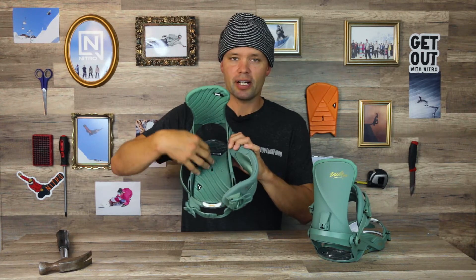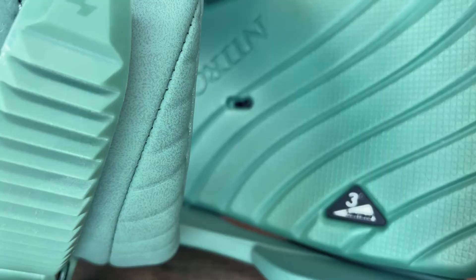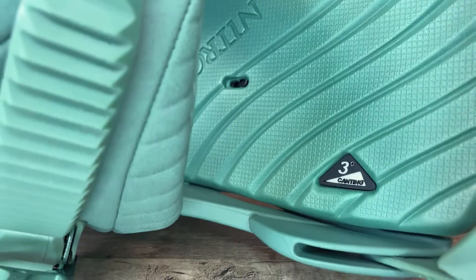The Ivy has an EVA footbed — a super nice surface area to stand on — and it's three-degree canted. That means it is higher on the outside than the inside by three degrees, allowing you to stand at a more natural stance and letting your knees bend more naturally. For those looking for extra performance, it's going to give you more leverage when initiating turns or doing nose and tail presses.